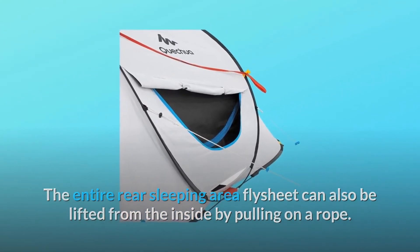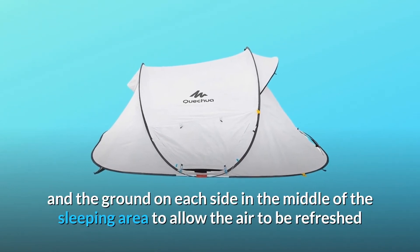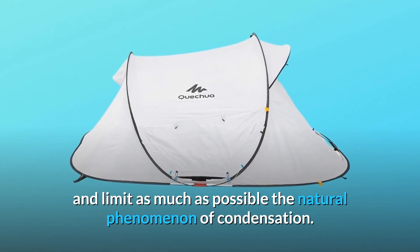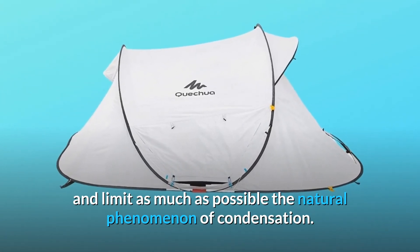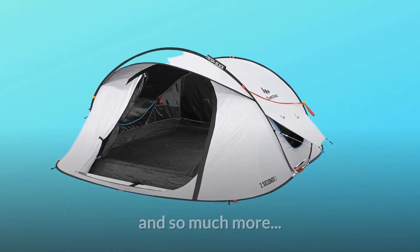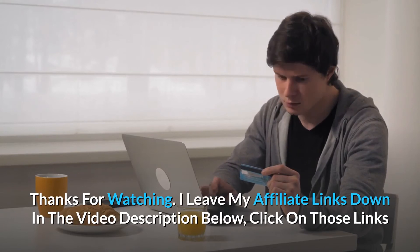Two spaces between the fly sheet and the ground on each side in the middle of the sleeping area allow the air to be refreshed and limit as much as possible the natural phenomenon of condensation. The Fresh concept reduces the sun's heat and so much more. Thanks for watching — affiliate links are in the video description below.